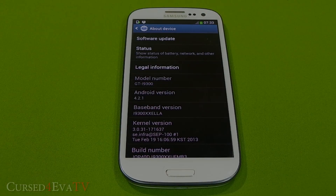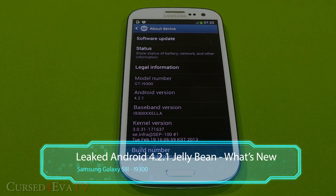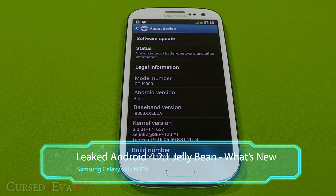Hey guys, Ash here from CurzFurber.com. After the latest Jelly Bean 4.2.1 has been leaked for the Galaxy S3, in this video let's take a look at what new features have been added to the S3.